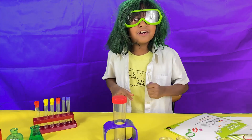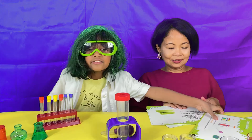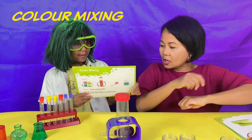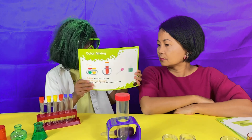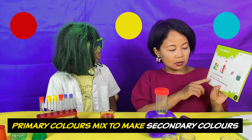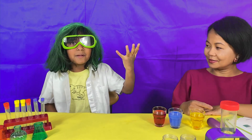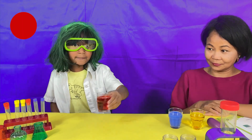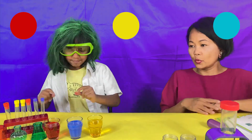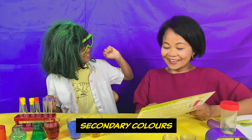I am Professor Irie! Today we are going to do science experiments! This experiment is color mixing! Color mixing? Yeah! What colors are we making? We're doing red, yellow, and blue. Primary colors mix to make secondary colors. These are the primary colors — red, blue, and yellow! We're going to mix the primary colors to make secondary colors!